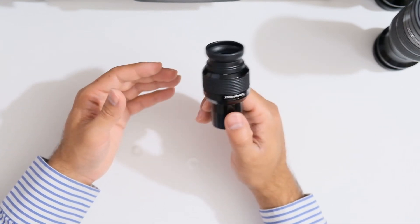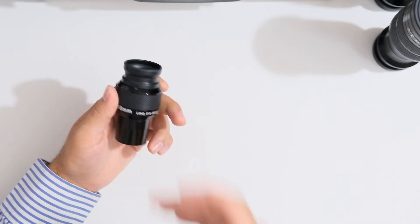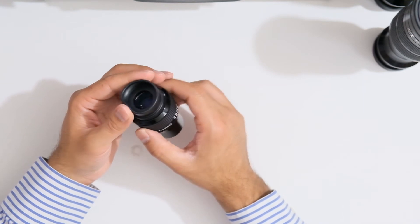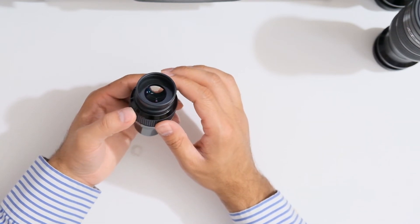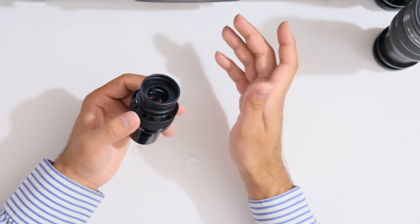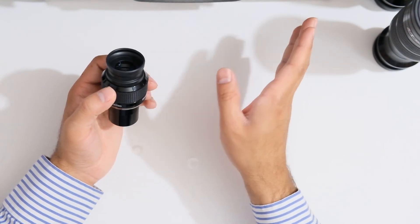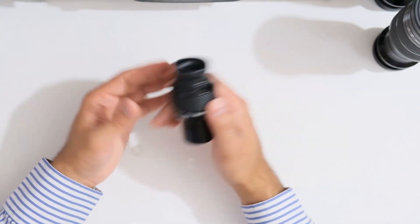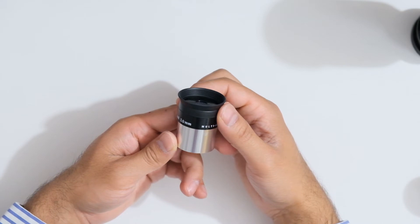The double star Castor was visible as two distinct stars but it wasn't a clean split as the magnification was still too low on this eyepiece with my scope at 800 millimeters. On the moon, the view was very sharp in the center of the field of view with lots of detail, no distortion or chromatic aberration in the center. I did start to notice some significant distortion and chromatic aberration about 50% of the way to the edge, and the moon was no longer sharp in the outer 50%.